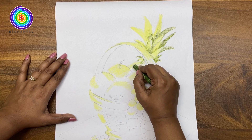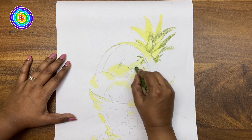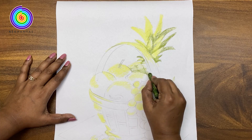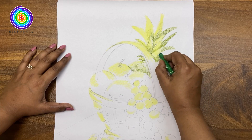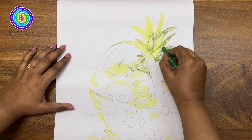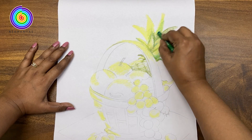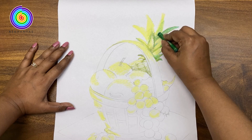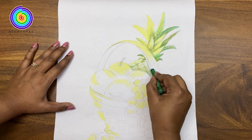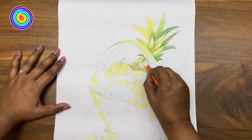It's time to draw the grid of the pineapple. Let's add orange color to the pineapple.